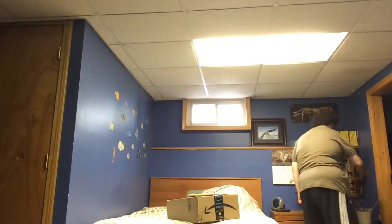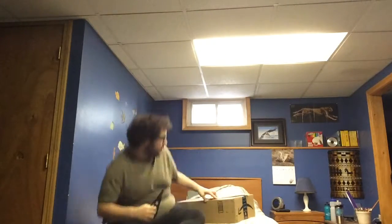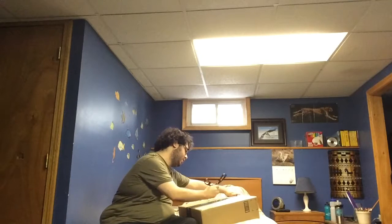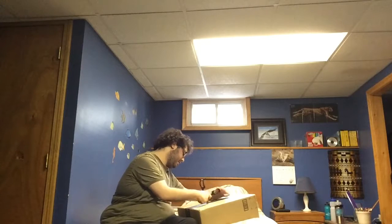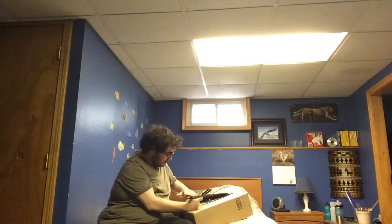Let me get some scissors. Let's see what we got here. Sorry, it's a bit far. I can only do stuff from this box right now. I got all my stuff off Amazon, which of course I would. Here we go. This box is being stubborn a bit. Here we go.